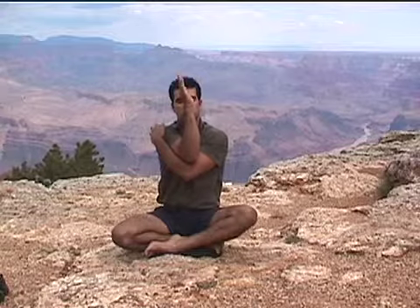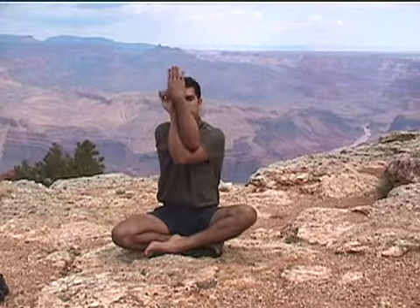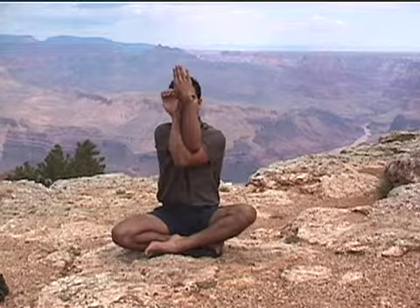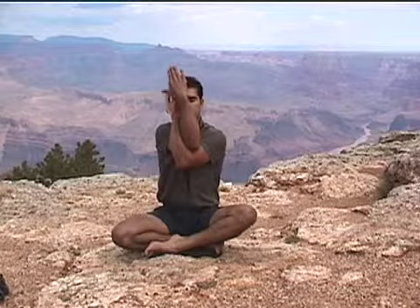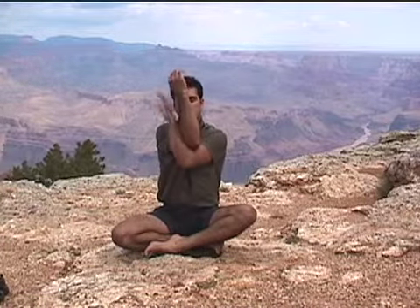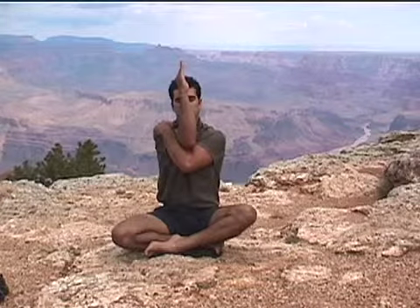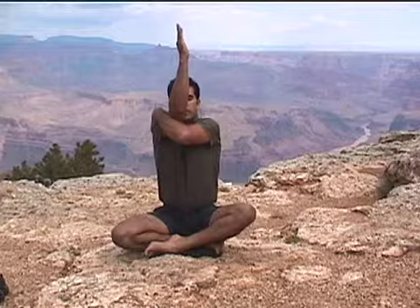Drop your shoulders and your elbows toward the earth. Now let's raise that top arm up — being your right arm — so your hands straight up to the sky. You can keep your left hand onto your shoulder. If you'd like to modify, you're welcome to grab onto your right thumb, keeping a straight right wrist. Or you could bring it palm to palm. Be sure you keep a straight wrist with that right hand. Inhale, reach your arms up. You may look up at that right hand.